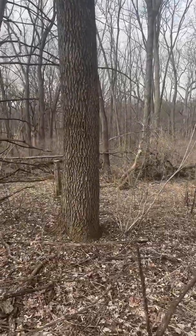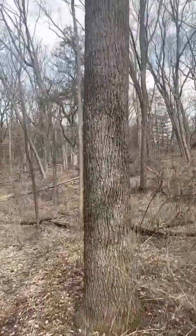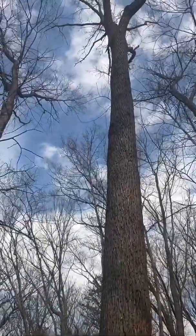They're already 19 inches or so. Put another 10 on them, they're gonna be pretty nice trees.